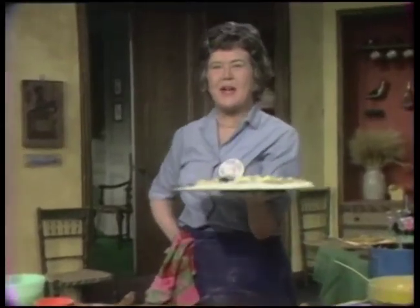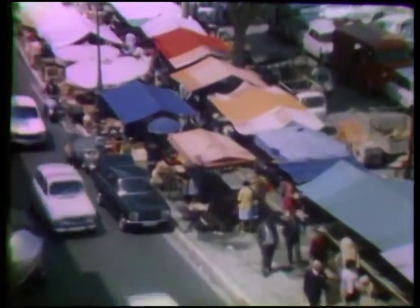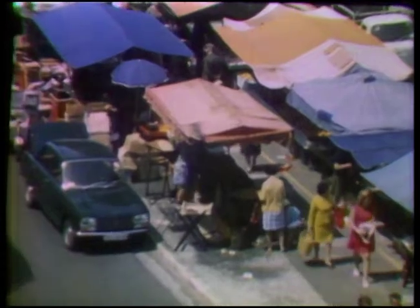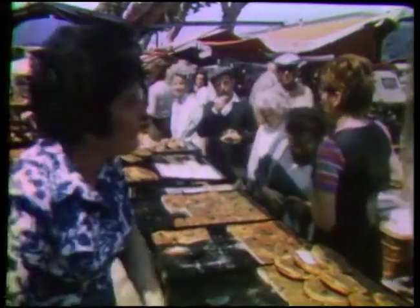This goes immediately into the oven. While they're cooking, I'd like you to see an outdoor pizza palace in Nice — it's in a great big open market. Right next to that blue awning is our pizza palace. When you market in Nice in the early morning, you can have pizzas and pissaladières for breakfast.